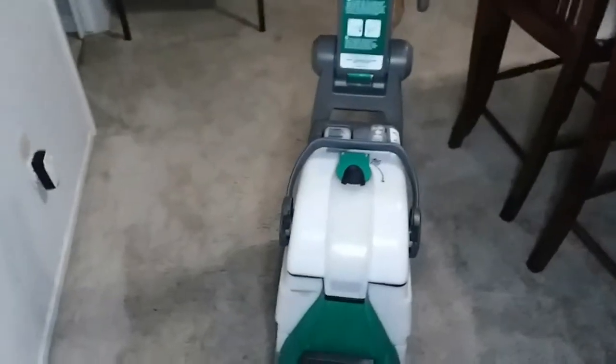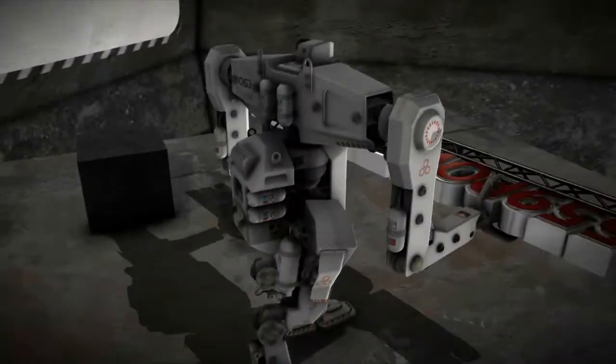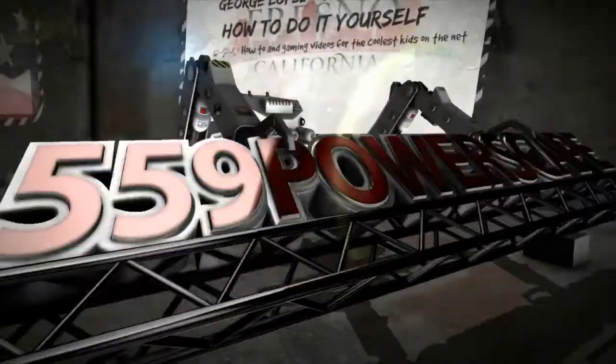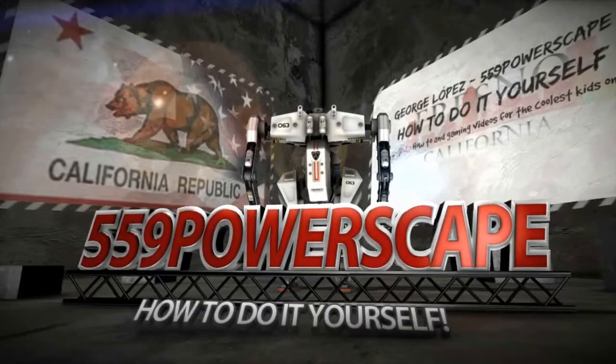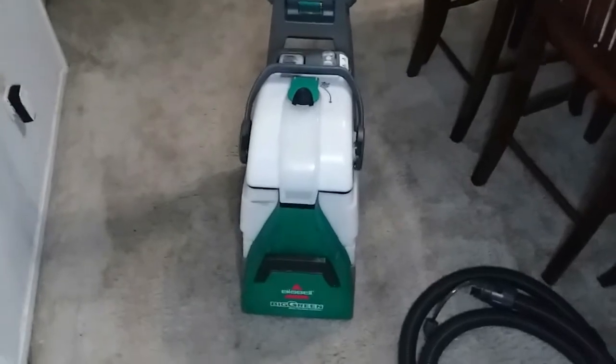Today I'm going to make a video on how to use this Bissell BigGreen carpet cleaner. I rented this machine from Lowe's to clean our carpets and it's doing a very very good job.